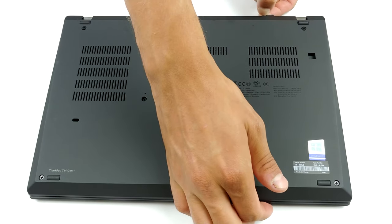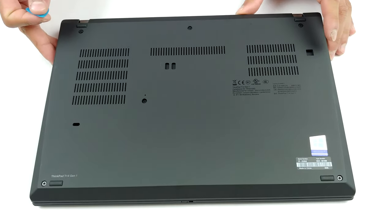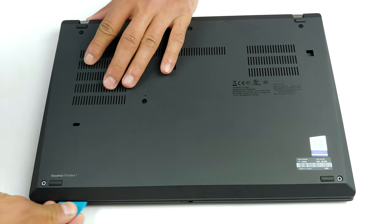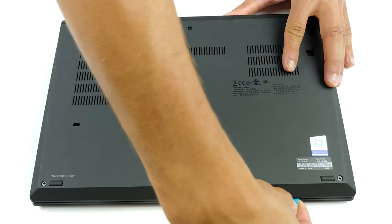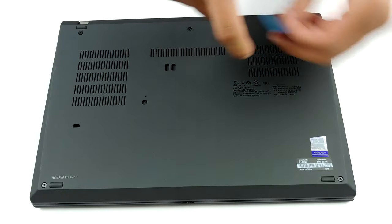This device has only six Phillips head screws holding its bottom panel into place. But even though you've undone them, you are not quite ready to pry the panel off. Instead, you would want to unplug the SIM card tray. After that, carefully work your way around the laptop with a plastic tool.